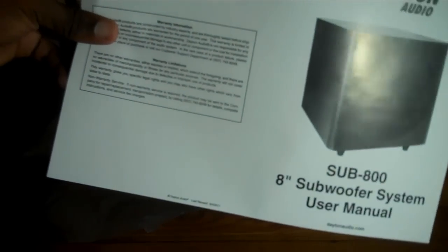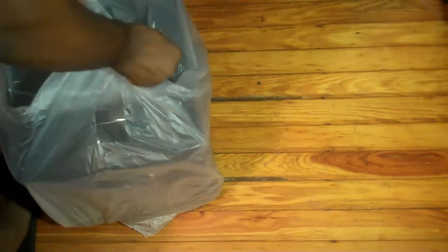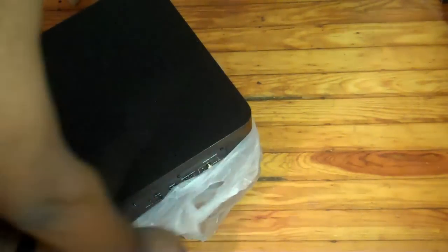As you can tell, this is the Subwoofer System Manual. Easy enough. Take off the tape, take off the plastic, and boom — here it is.